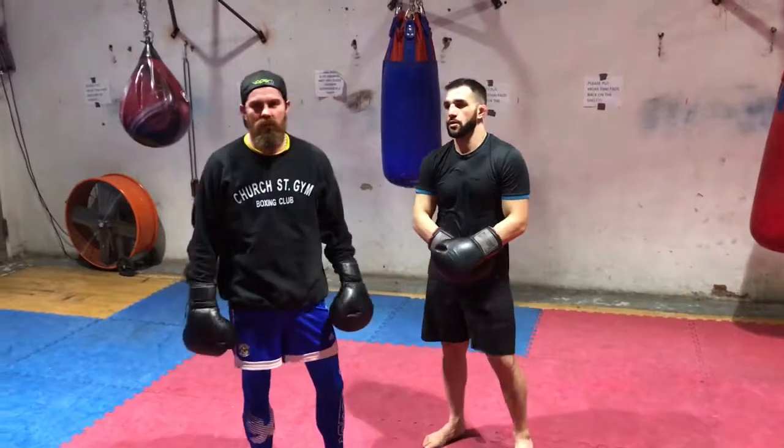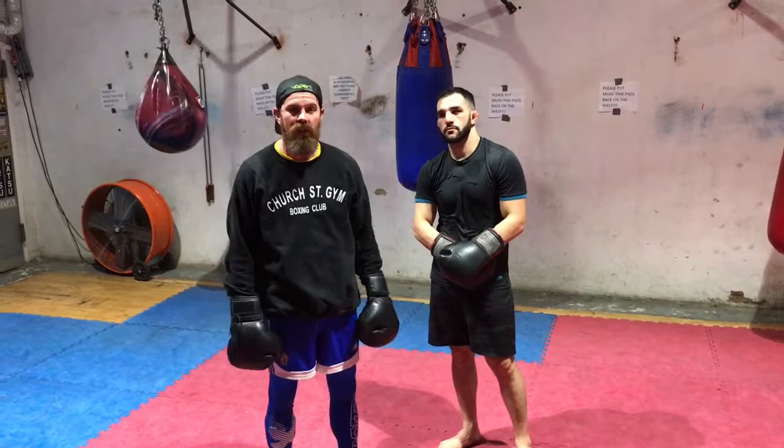Hi, I'm Jason Strout, head trainer at Church Street Boxing Gym. I work with a lot of top MMA, boxing, and Muay Thai fighters. Today I'm going to go over how to set up kicks with the hands and how to use your hands in a kickboxing fight.